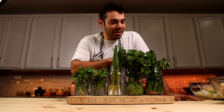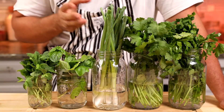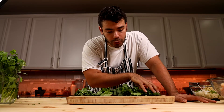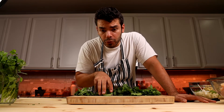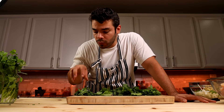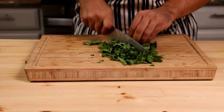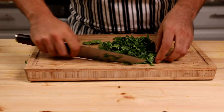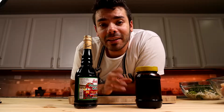Now let's talk about our herbs. We're going to use five different vegetables in our marination: parsley, cilantro, green onion, basil, and mint. For each two pounds of chicken breast, you need three tablespoons chopped parsley, three tablespoons chopped cilantro, two tablespoons chopped basil, one tablespoon chopped green onion, and one tablespoon chopped mint. Chop your vegetables as finely as possible with your knife — do not use a food processor here. Add the chopped veggies to the bowl.